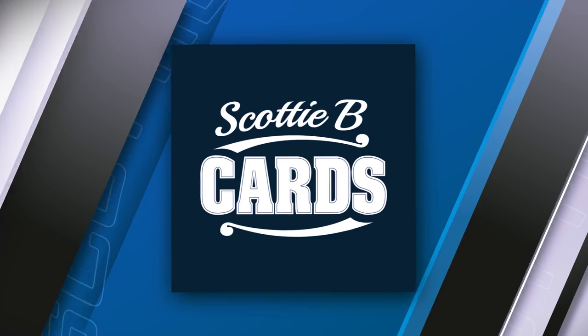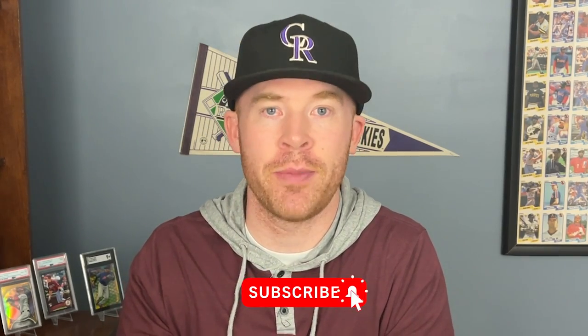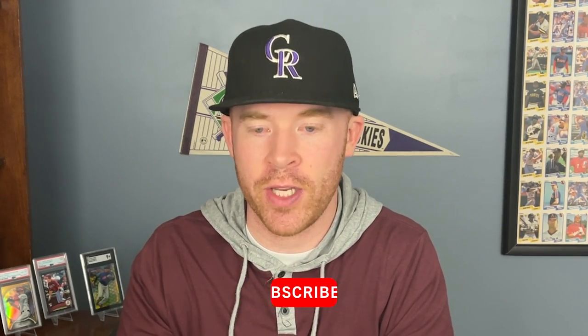Hey guys, it's Scott with Scottie B Cards, and in this video I want to talk about trimmed cards. I never thought I would have to make a video where I just say trimming cards is bad, but here we are. There is a former professional football player named Evan Mathis who posted a video on TikTok recently showing how to trim cards and, basically, how to get away with it — that's kind of my takeaway from the video.